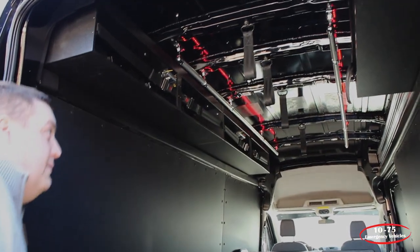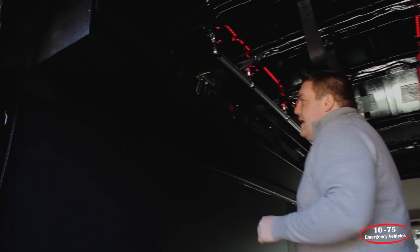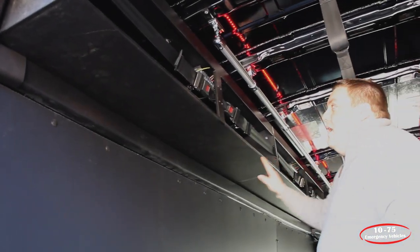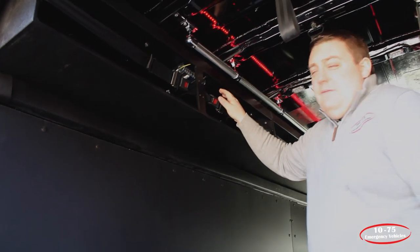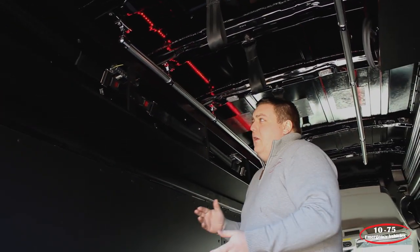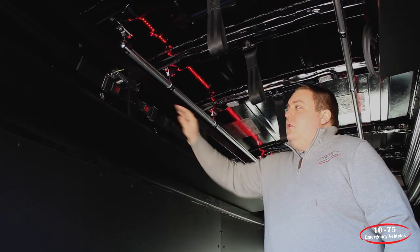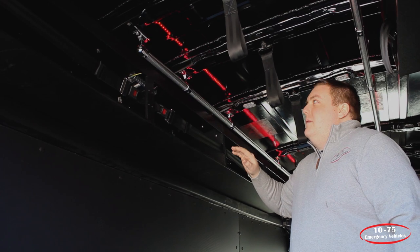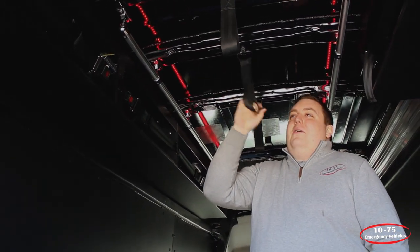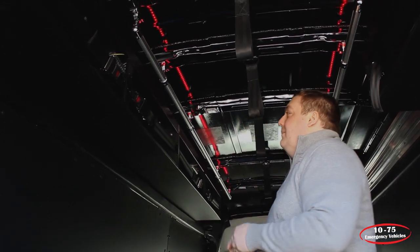Something different we've done with this vehicle is we've fabricated HDPE overhead compartments where they can store their helmets. We've also installed Blue Sea Systems fuse blocks in each compartment so that in the future they can wire in any chargers or other equipment they may want. We've installed seatbelt straps to help retain equipment, and we've also fabricated hand holders so they have something to grab when getting in and out of the vehicle or standing in the back.